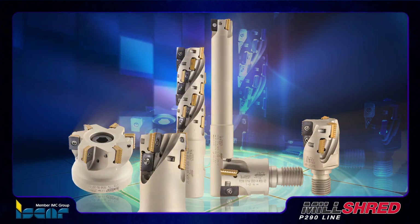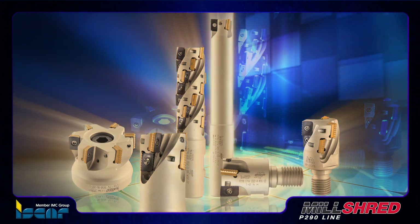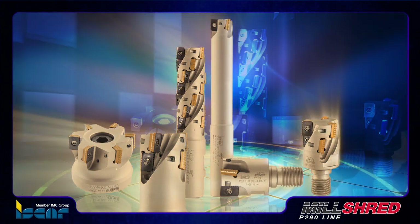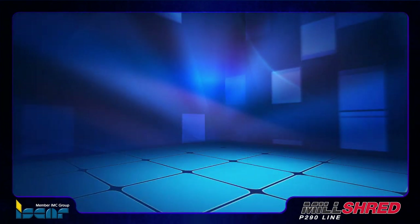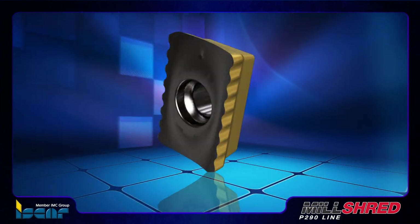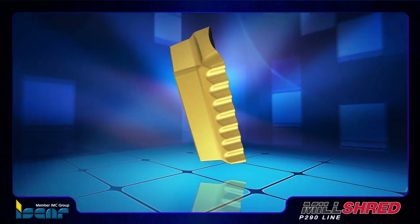All of these tools feature coolant holes directed effectively to the cutting zone and a hard touch coating which provides smooth chip flow and protection from corrosion and wear. The new 12 mm inserts are based on the original and successful 18 mm P290 insert design.